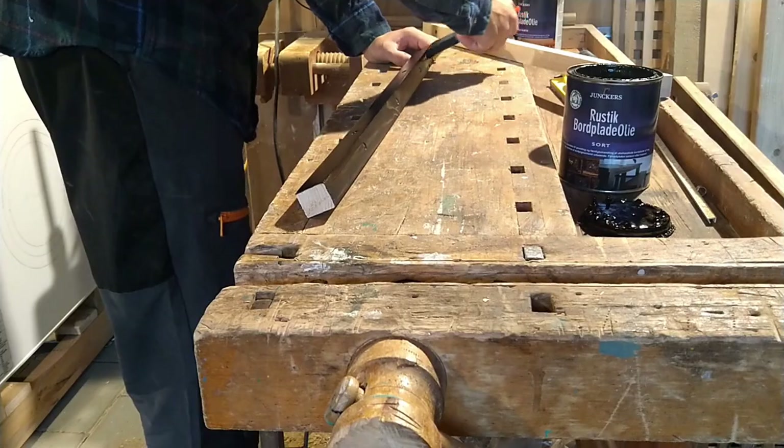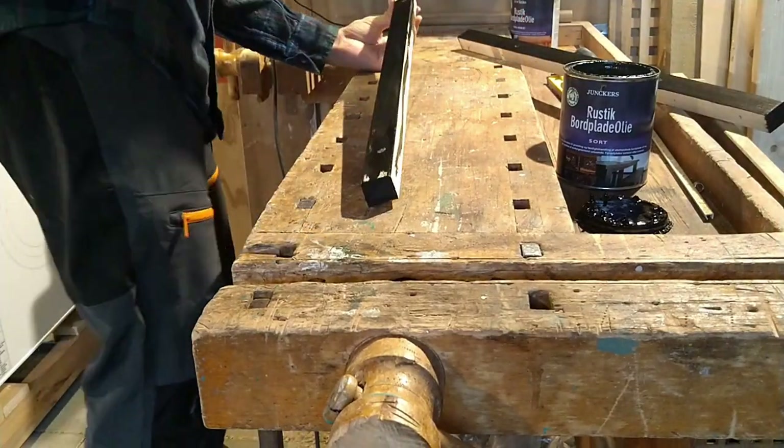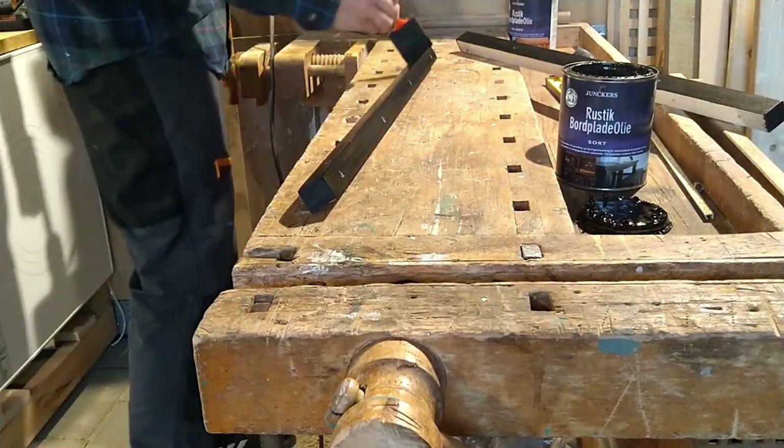After staining the pieces I let it sit for about 20 minutes, then I come back to wipe off the excess.